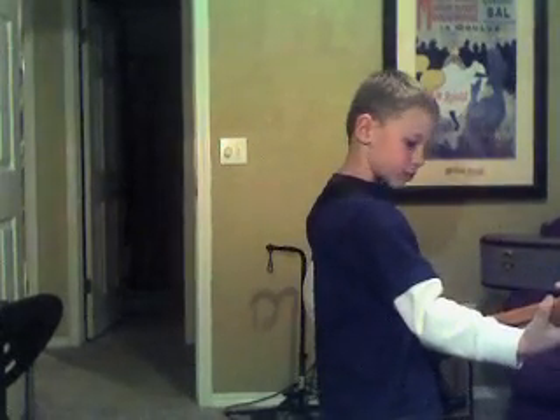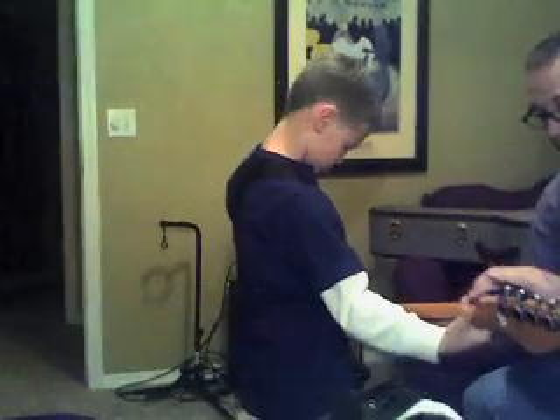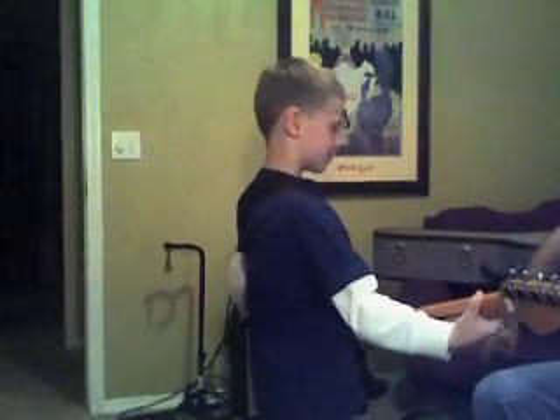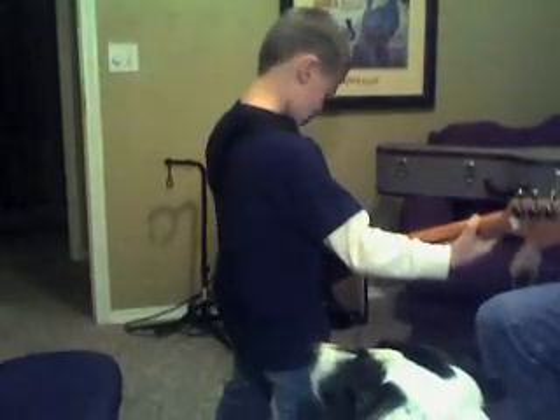You can't hit that top string or it doesn't ring. Make sure you're not hitting that top string. Now spread your legs — that's your rock and roll stance.